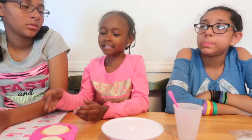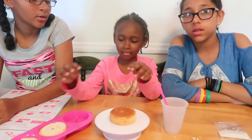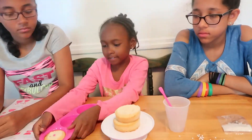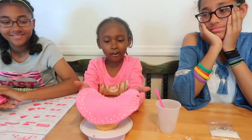Now you have to stack the cakes. Next we're going to lay this on top.